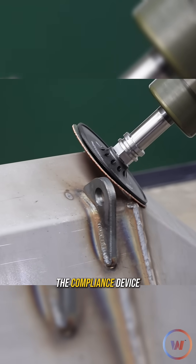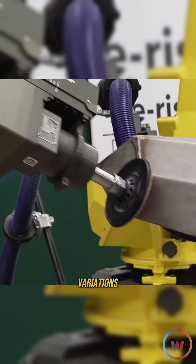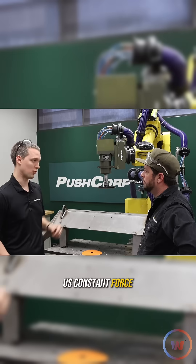We'll push into the compliance device with the robot, and that'll help us account for variations in the part height, or if our fixturing is not perfect — it can give us constant force.